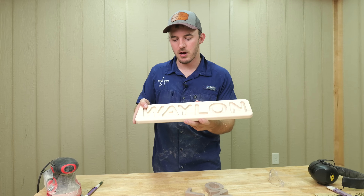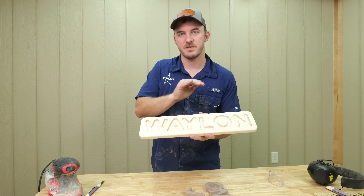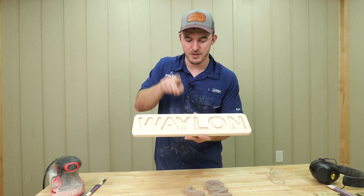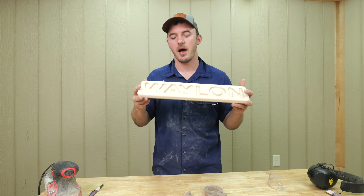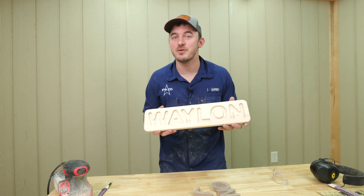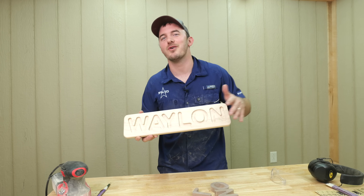So a Waylon right here — you'd have your base price of $20 for setup time and then charge an extra $10, $20, $30, $40. So this Waylon would be a $60 name puzzle. That way, just in case you get a Stephanie or something like that, you don't lose your butt.